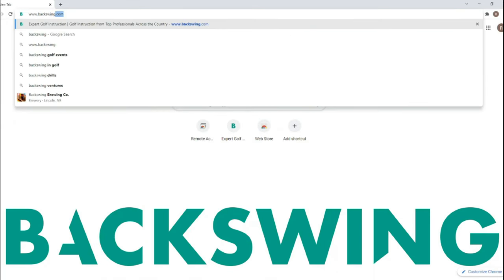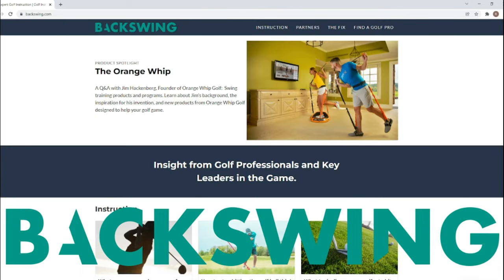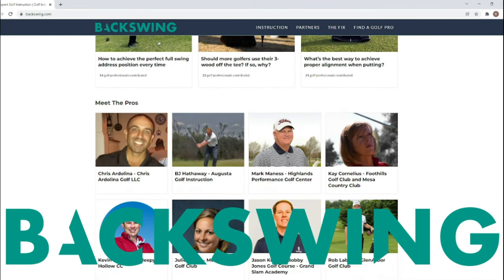Today's video is brought to you in collaboration with Backswing.com, a golf publication offering insight from top pros for the game of golf. Visit Backswing.com today to help fix your game. Hi, welcome back. My name is Richard Rice. I'm the PGA Director of Instruction at Colonial Heritage Golf Club.